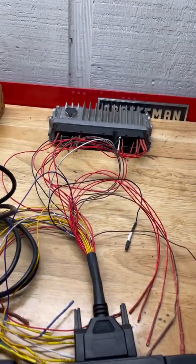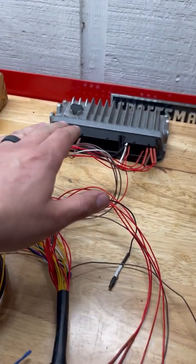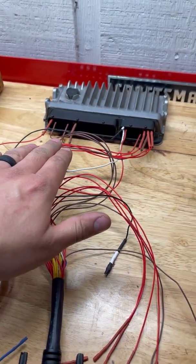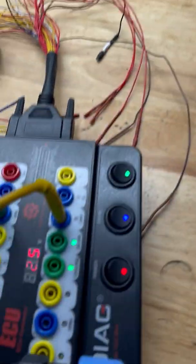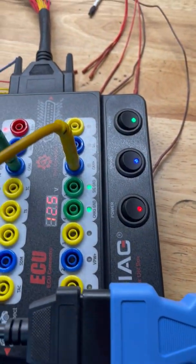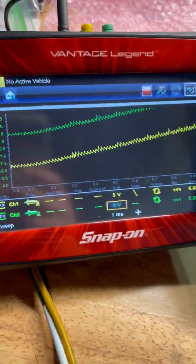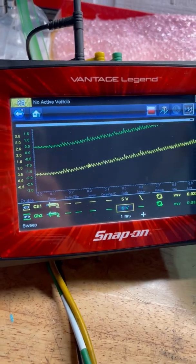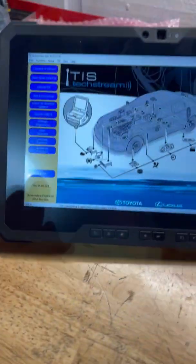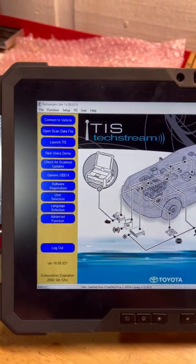We've got a 2017 Camry ECM here. We went ahead and pinned our power, grounds, CAN high and CAN low with our Godiag breakout box — powers are already on. We have the scope hooked up just to see what's going on, and there are some very weird-looking waveforms, but the good news is it does connect.